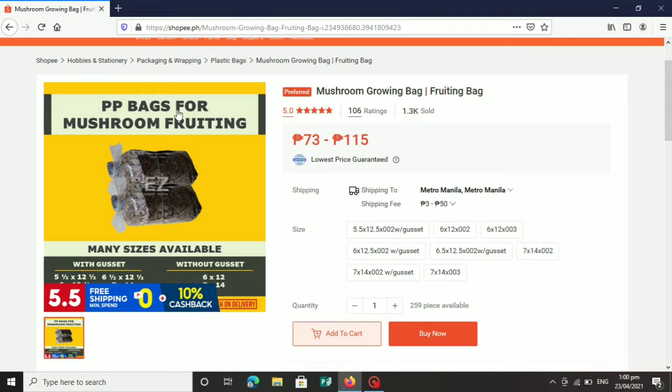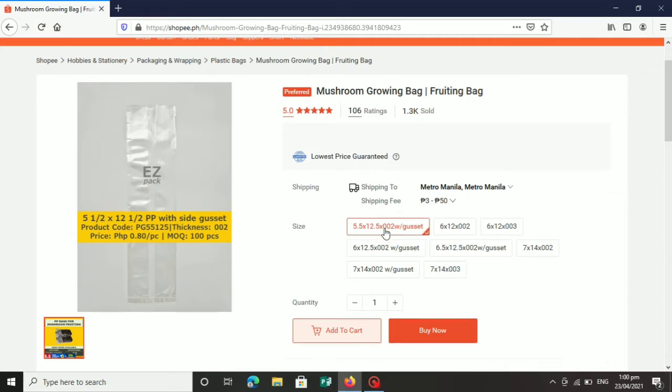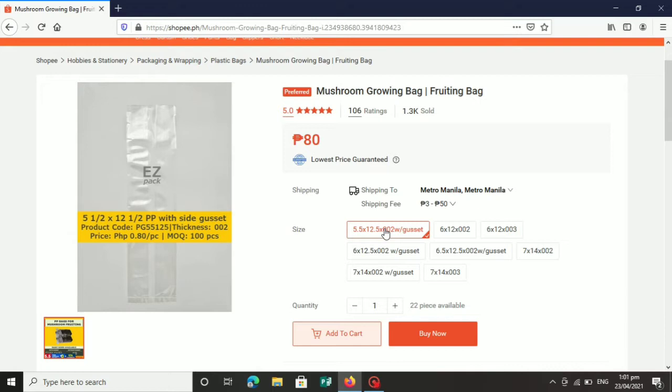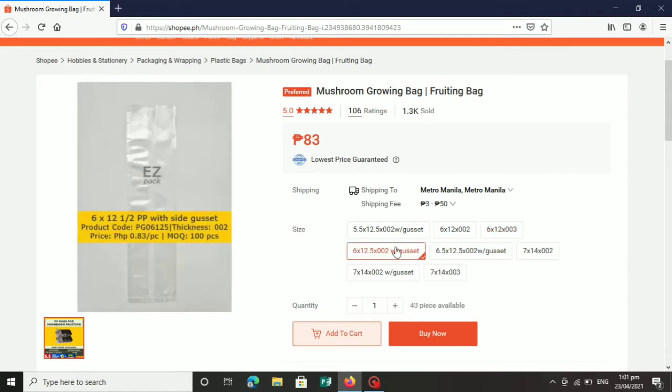Itong PP bag for mushroom fruiting — sa kanilang shop, ang pangalan ng shop ay Easy Plastic. Mayroong iba't-ibang sizes. Ito ang pinakamaliit na may size na 5½ by 12½. Meron din ibang size. Ito: 6 by 12 PP bag. Ito ang karaniwan — yung ginagamit ng mga mushroom grower. 6 by 12, may thickness na 0.02 at may thickness din na 0.03. Mayroon din 6 by 12½, at mayroon din 6½ by 12½.